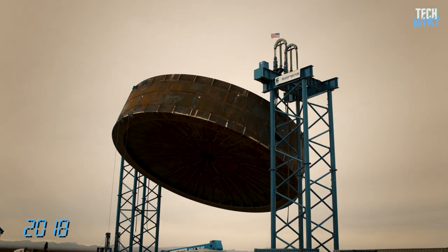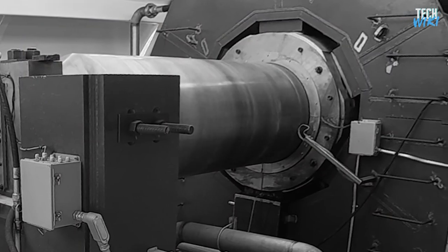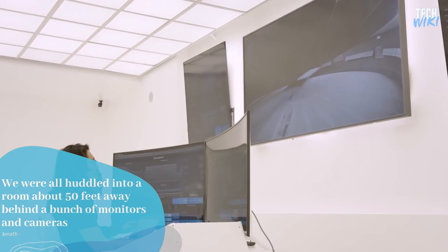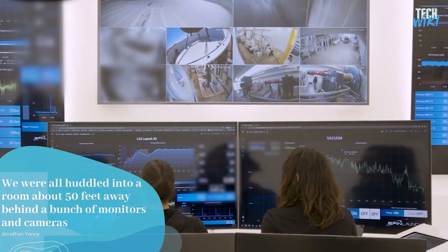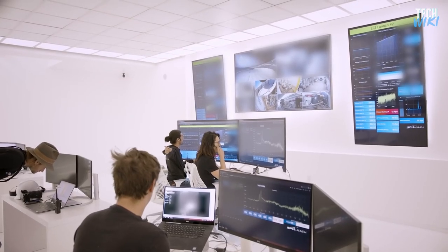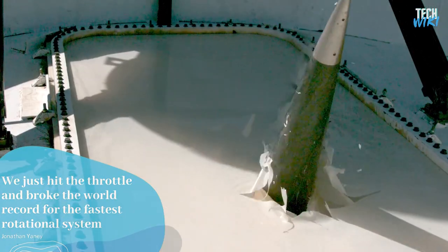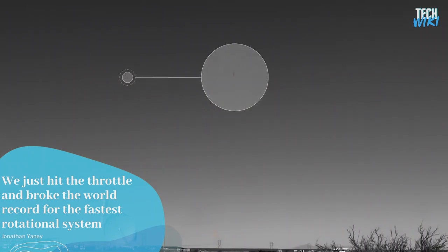In 2018, after nearly two years of hard work, SpinLaunch's team had built its first real centrifuge, and it was time to finally see if this would work. "We were all huddled into a room about 50 feet away behind a bunch of monitors and cameras," Yanni says. They ensured that all systems were in good working order, and then went for it. "We just hit the throttle and broke the world record for the fastest rotational system," he added.